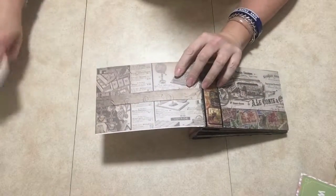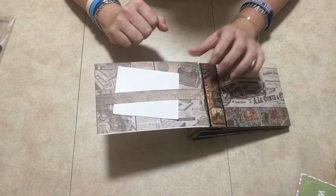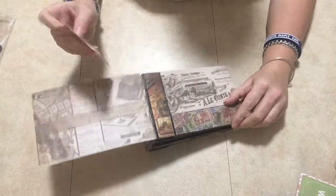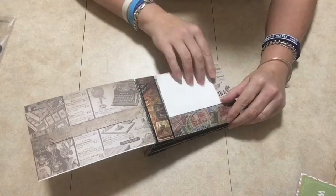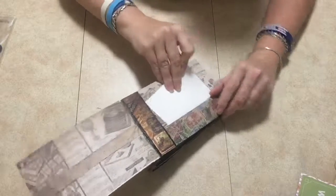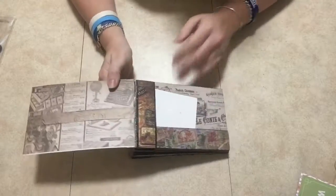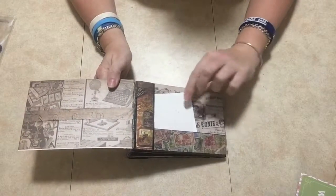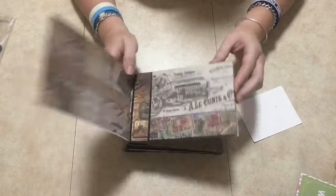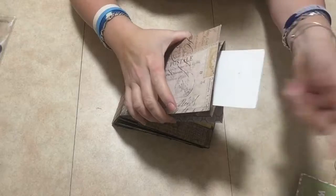It opens up like this and you have a little belly band here. Then here you have a pocket, and it's a double pocket type of thing, so you can put pictures in there and it's nice and snug. And then of course it's a paper bag so you have a pocket here also, so you could just put in tags or whatever in there.